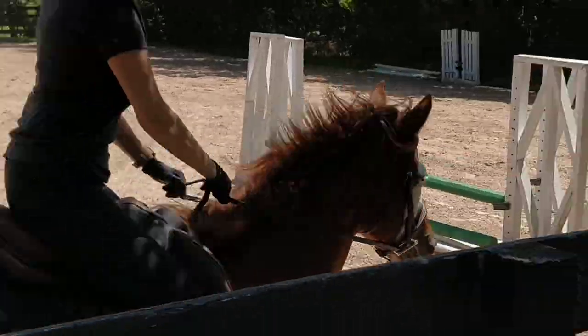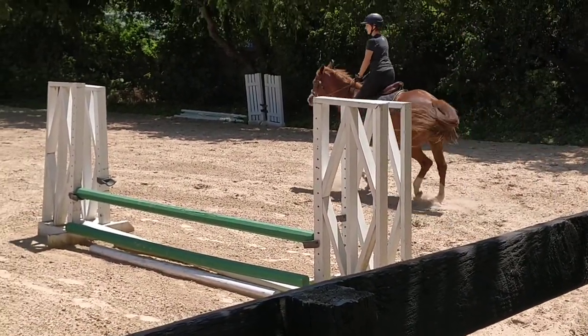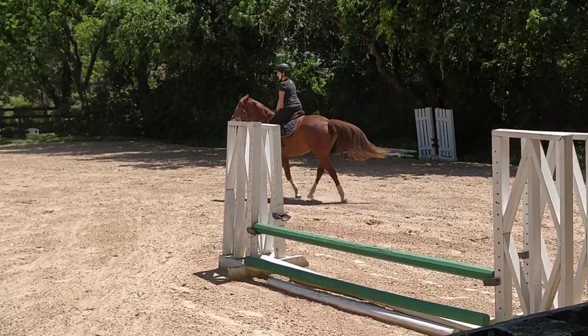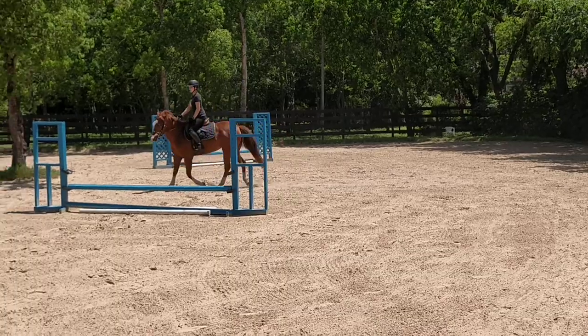Turn her head. Hard. Harder. Left leg. Deep heel. Left leg. You're on your toe. No toes. No toes. There's no toes in riding.